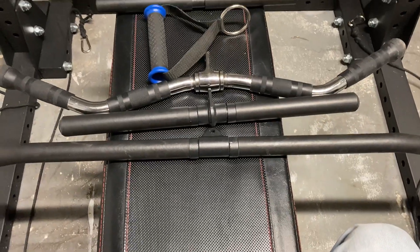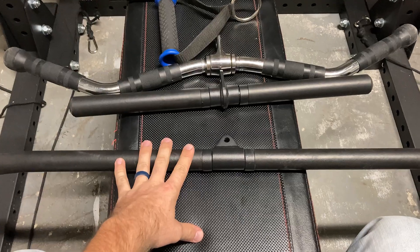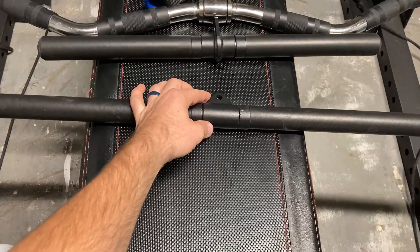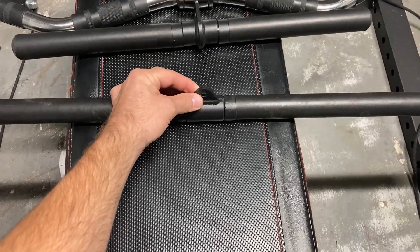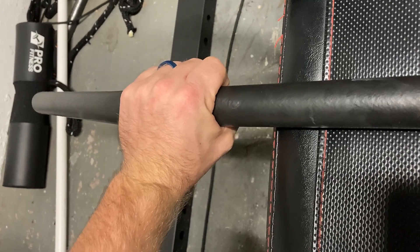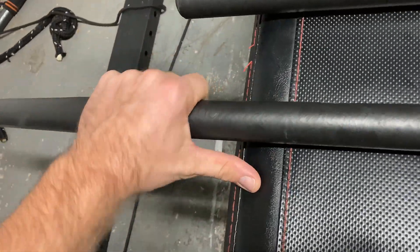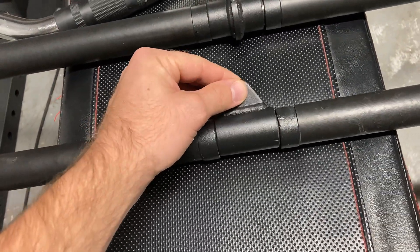So first let me go over these attachments and why some are better than others. This first attachment is just a basic lat pulldown bar, very common in most gyms. If you look right where you attach the carabiner, you see how this spins and rotates. That matters because when you grab this bar for lat pulldowns, as soon as you start the exercise it's going to spin back on you and you'll be holding it with your fingertips — especially when you add a couple hundred pounds. It rolls you into your weakest possible grip position, which is a problem.